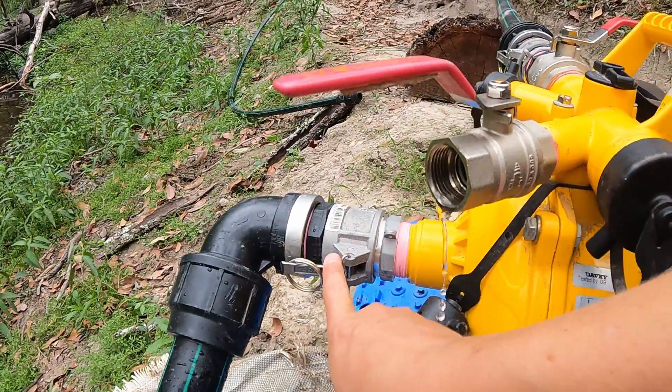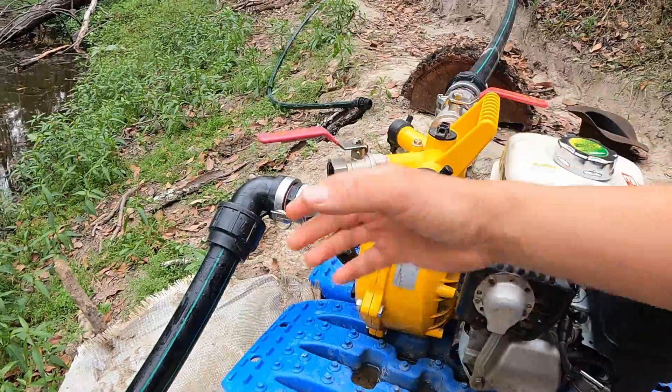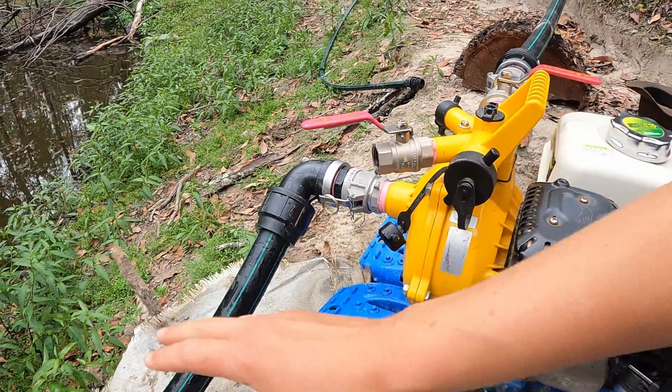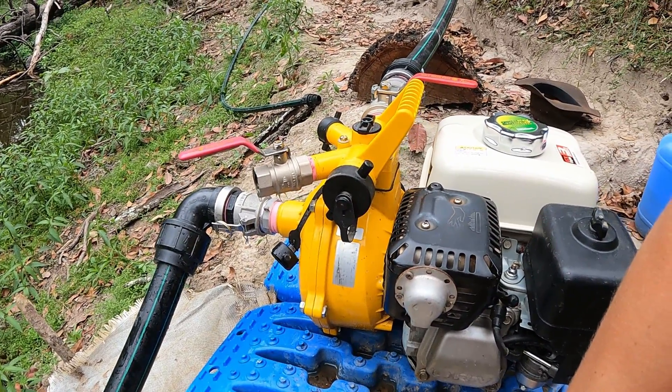Cam locks - these things here - basically allow you to pull the fittings off really easily and it makes the pump more portable. So you don't have to unscrew things every time, you can just unclip these bits and it all comes off. So let's put the GoPro on my head and prime this pump like we would for the first time.